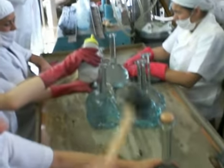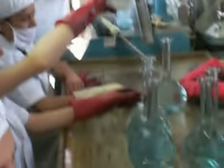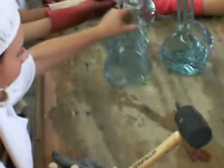This is the Corazon bottling factory, bottling plant. It's all done by hand. The stickers are all put on by hand. You can see it's all corked by hand.